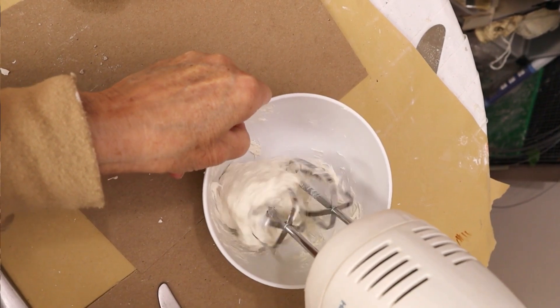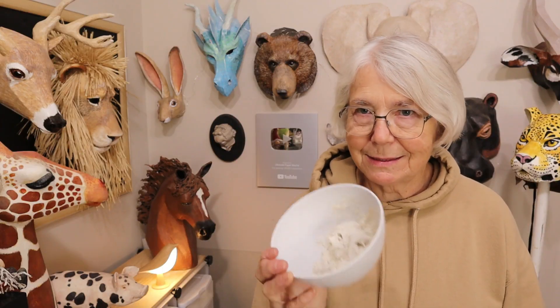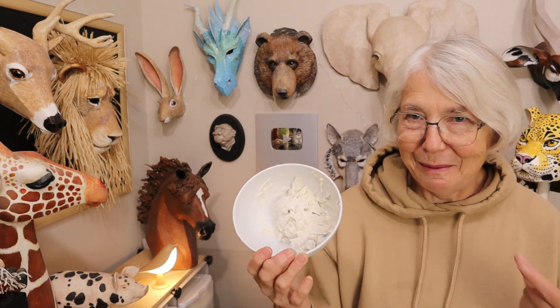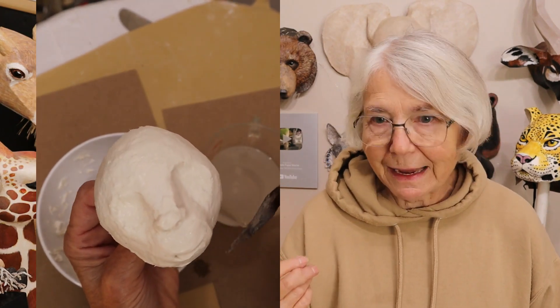I mixed up some paper mache clay, a really little batch of it, because there's no point in making a whole great big glob of something that might not work. I put it over this little tiny silly armature of a face, and then I was in a hurry because I really wanted to know if this would work or not. So I threw it in the oven at 250 degrees Fahrenheit — I'll put the Celsius equivalent right there. It took about 40 or 50 minutes in the oven. Didn't take very long.